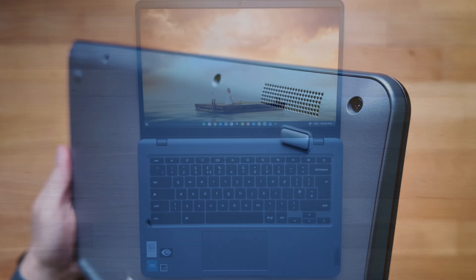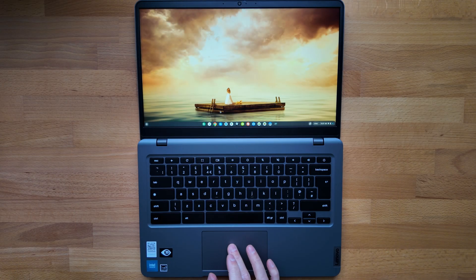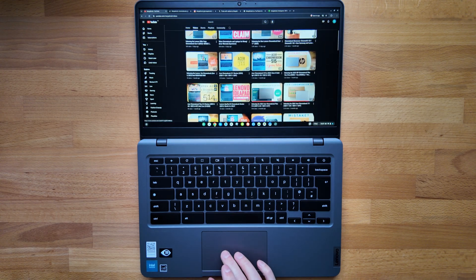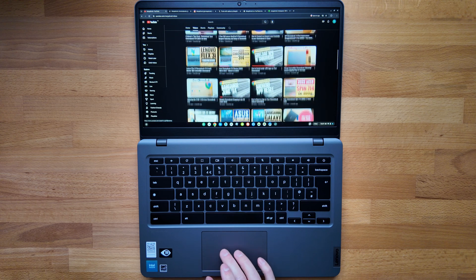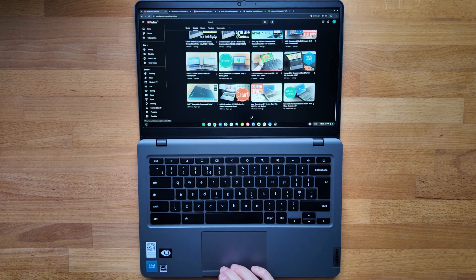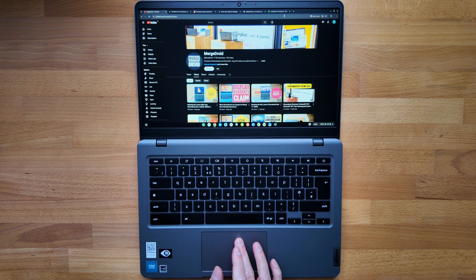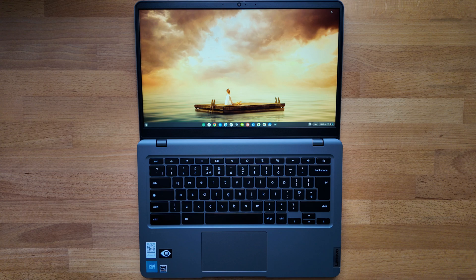If you want to get a full overview of this 14e Gen 3 and the spec options in the range, do check out my unboxing and initial impressions video — that's on the left for you to watch next. Otherwise, if you'd like to see more on the sibling to this Chromebook, the Slim 3i, which shares the same chassis, board, and most of the key spec options, check out the Chromebook Plus version of that in the video on the right now.